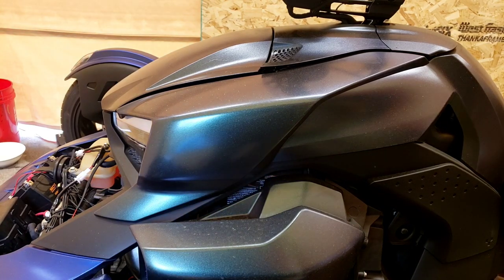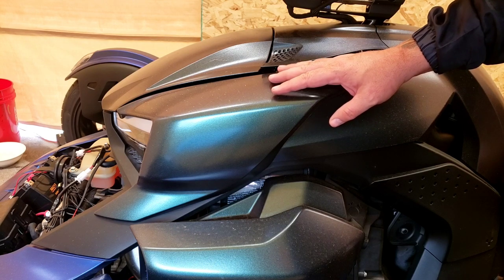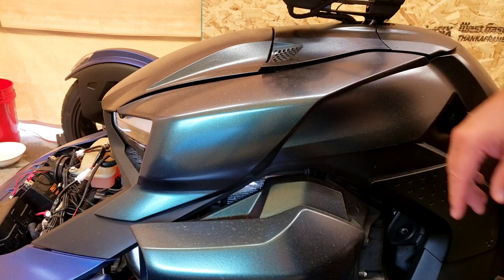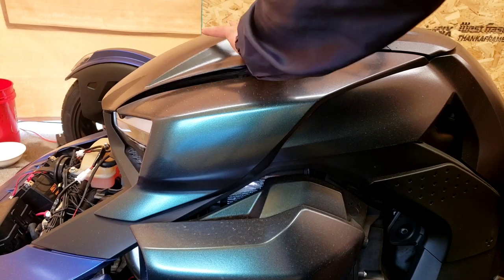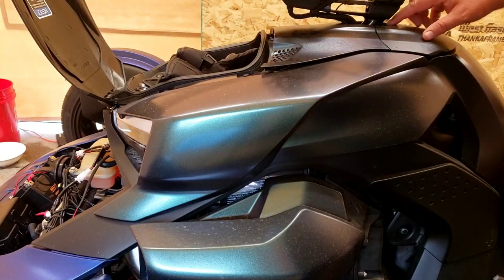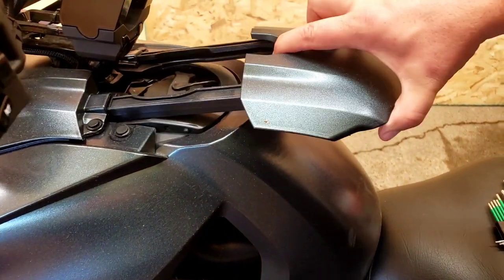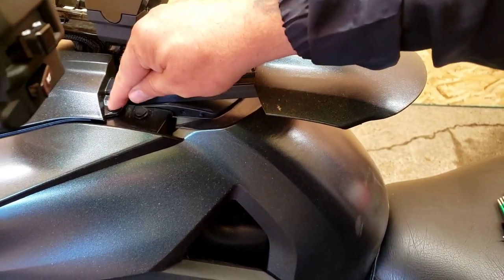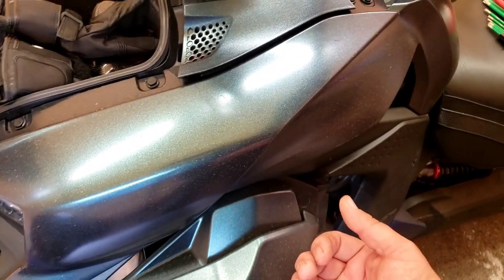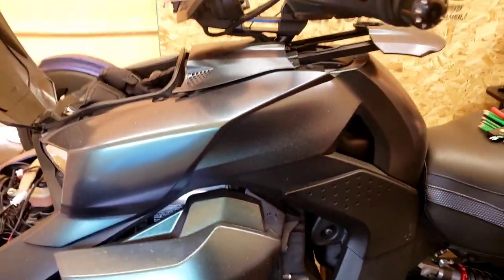We're going to change out the panels. A lot of you guys had your choice of panels from the dealership — maybe they put them on for you, maybe they didn't, maybe you had to learn yourself. If you didn't know, we're going to show you. Open up your tank cover casting cover — you've got these tabs — and pull it away from you, then it'll pull off the dock clips.